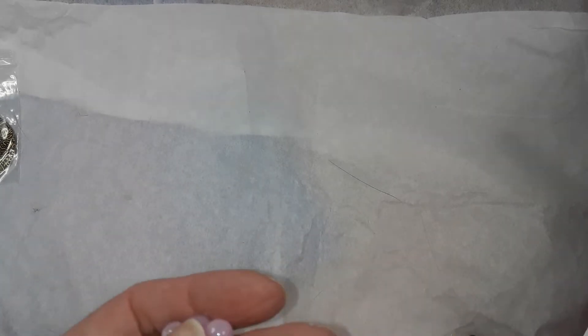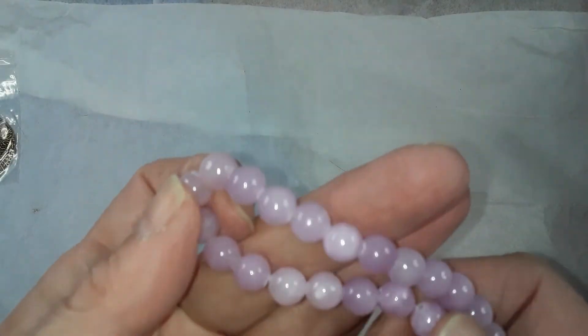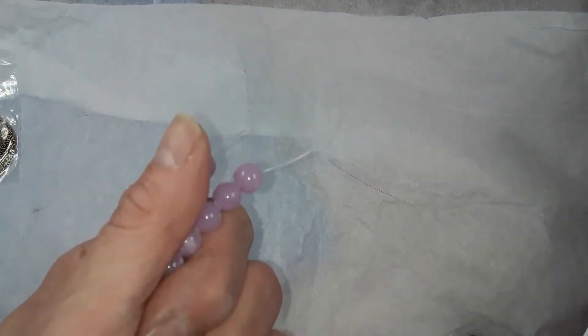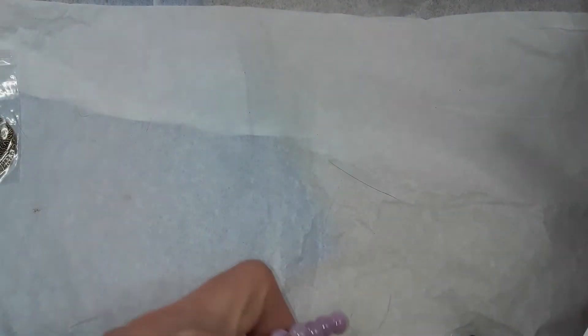Number three is a seven and a half inch strand of quartz round beads in lilac — permanently dyed. These are pretty. It's a pretty color purple and they're eight millimeter. They would look nice in a flat spiral. So that's number three.